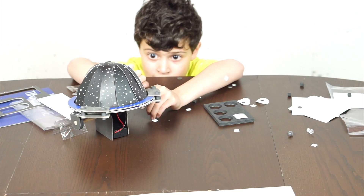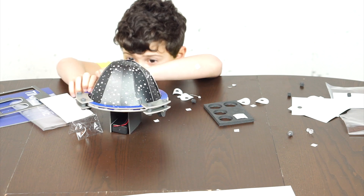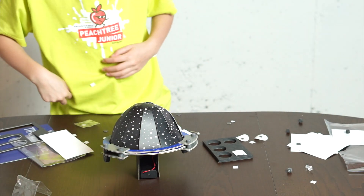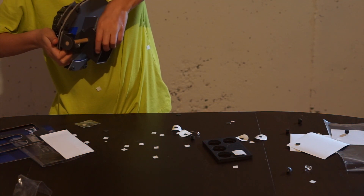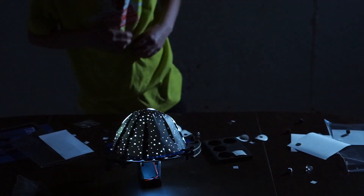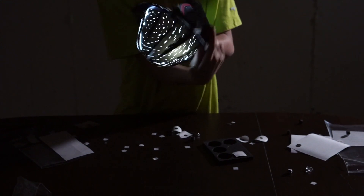Almost finished with this, and it's already done. That's it — that's how you make a planetarium! Now can you turn off the lights? I need to turn this on. Okay, look — as you can see, it's shining the light. You see? Yeah, isn't it cool?